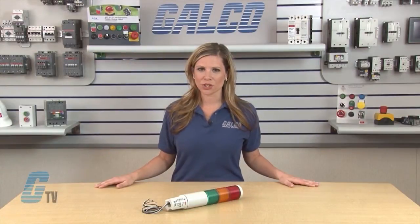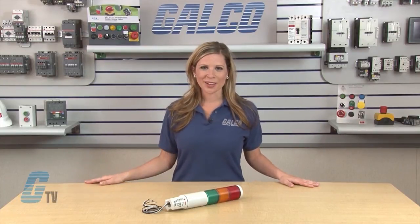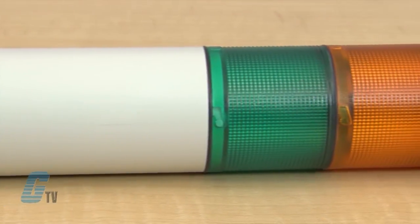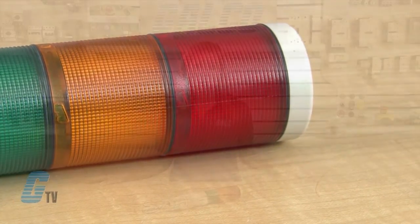A rugged, vibration-resistant, thick filament wedge lamp fills each lens with light, providing excellent optical performance. Wire connections are made through a two-piece terminal block. The Microstat is designed to work with PLC outputs, including triacs for alternating current.